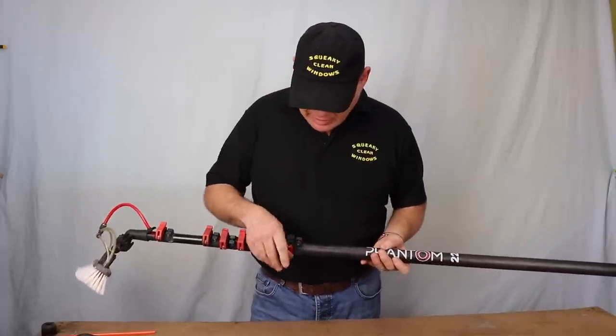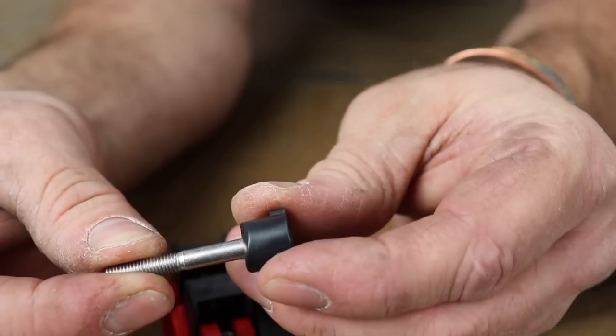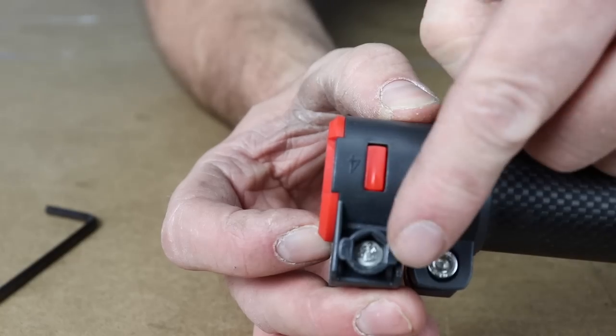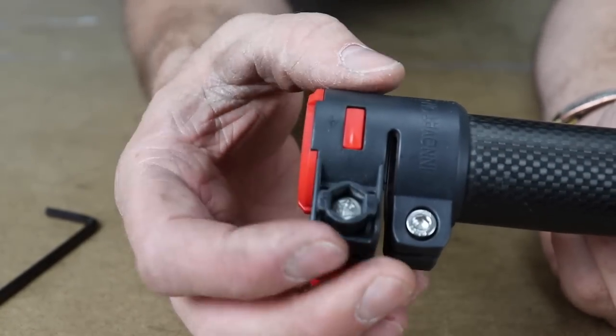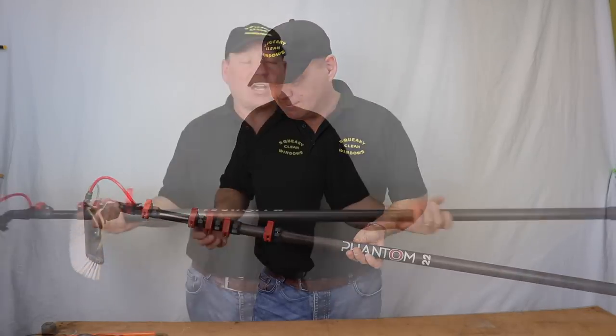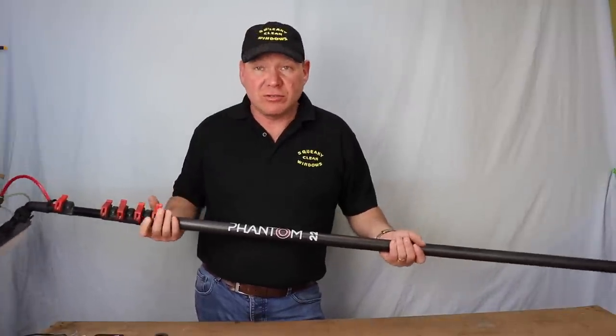If you look at the clamp itself, there's a thumb screw on the right-hand side. That's actually shaped so that when you've got it on, it lines up in line with the pole. It drops into place as you tighten it up, and that makes sure it doesn't come undone when it's in position. So it feels really nice to use — it's a really nice pole.